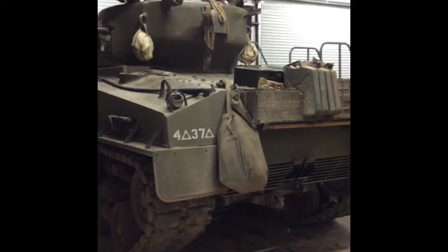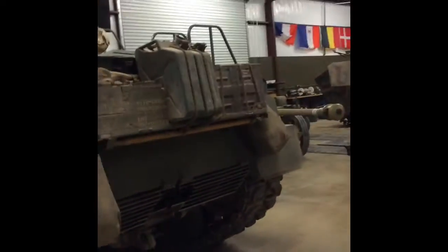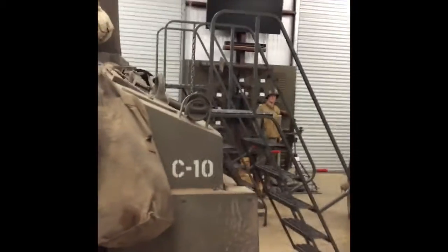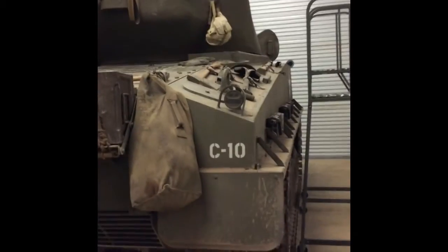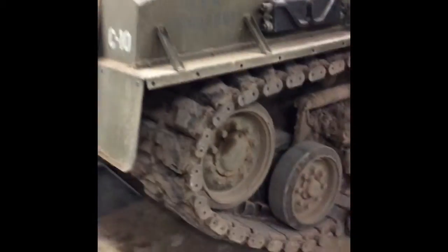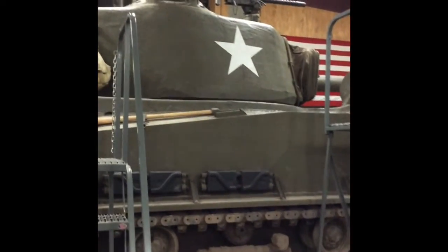We got some accoutrements on here, which basically means stuff. You can see the .50 cal up there, and up there is a 1919 as well. We actually have three 1919s on this particular tank: the hull 1919, the coaxial 1919, and a commander's 1919. From what I understand, the commander's 1919 wasn't actually a factory thing — it was installed in the field because the commander said 'I want a gun too,' so they gave him one. So there's the outside.